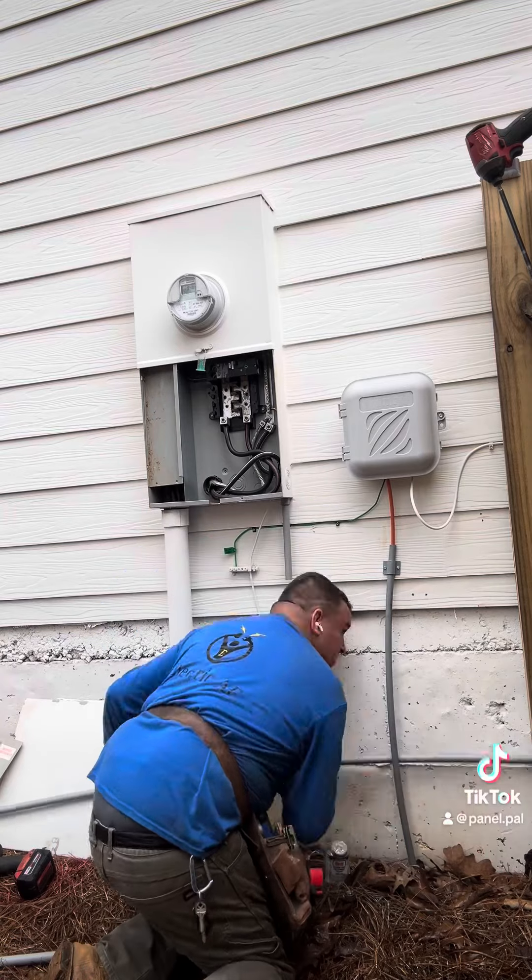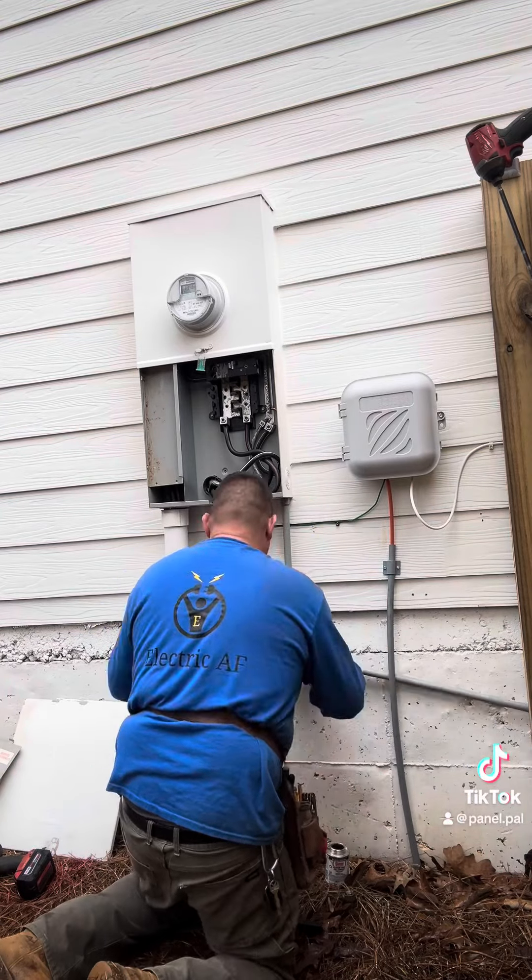Here I'm just surface mounting the conduit to the side of the house. I'm kind of wishing I cut this part out of the video.